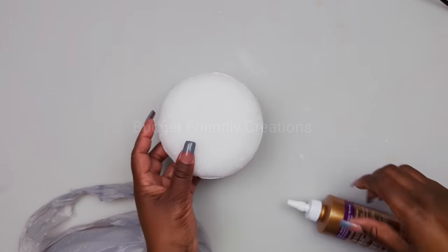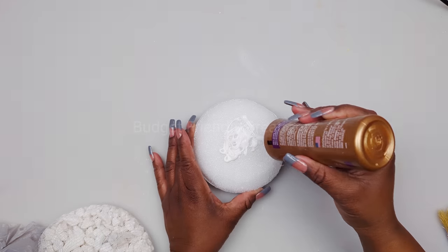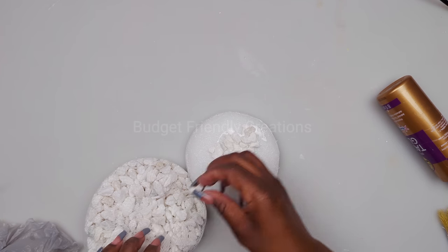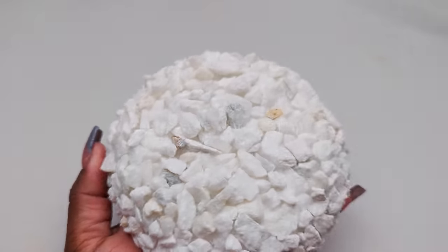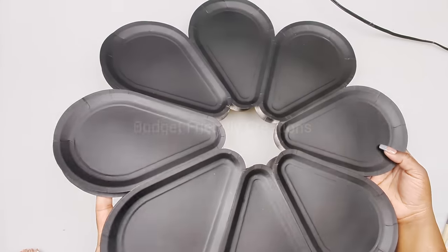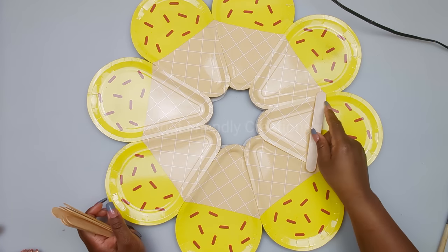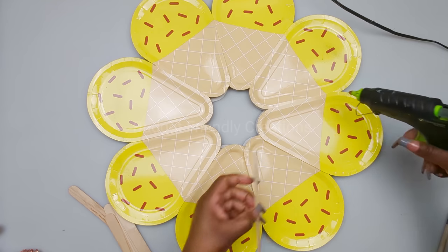Next I'll use tacky glue to add Dollar Tree pebbles - feel free to use hot glue, it will be much faster. Once completed, I'll take it outside and spray paint it with copper spray paint. The wall decor is dry but it's flimsy, so I'll add strength using jumbo popsicle sticks. I'll line them going all the way around the octagonal shape, overlapping each one - this is how we'll be hanging it on the wall.